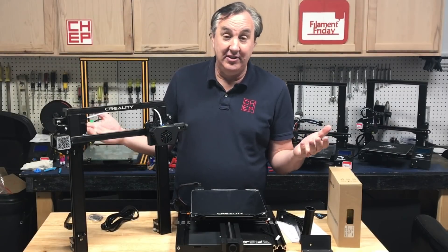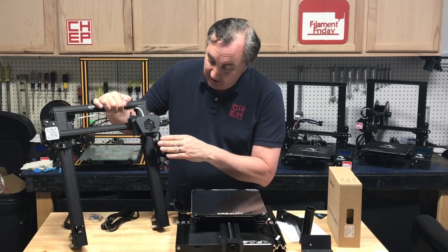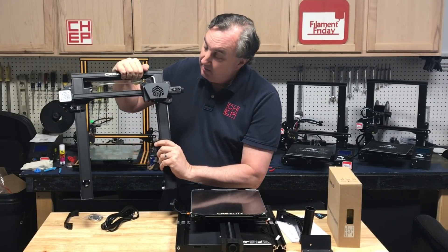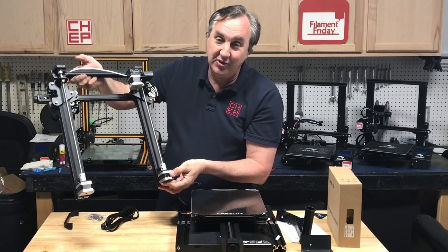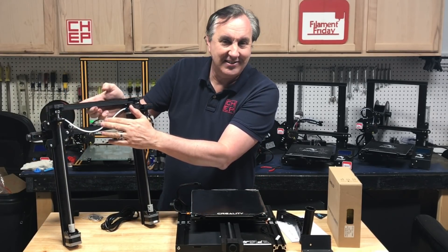Here it is out of the box. You can tell it's mostly assembled, which is nice. The first thing I noticed is the aluminum extrusion is smooth on the front and back. The sides still have a groove for the wheels but it looks really nice. The back has dual lead screws and dual stepper motors, and it also has a belt between the two — I think that's to keep them in sync.